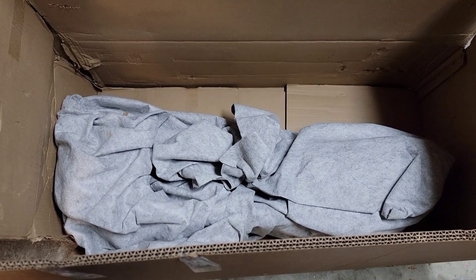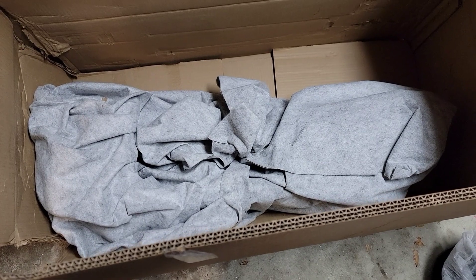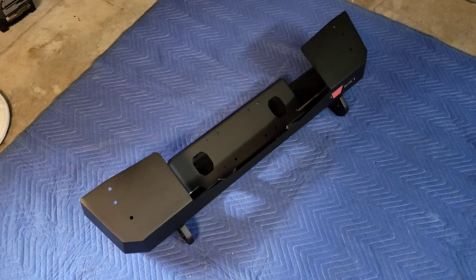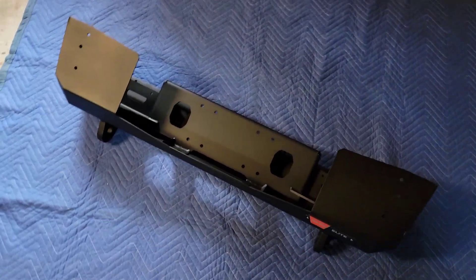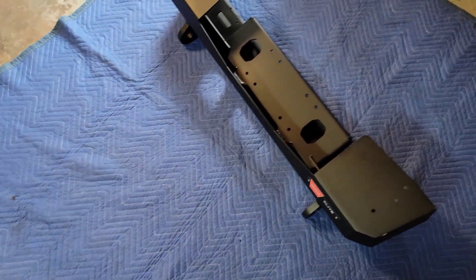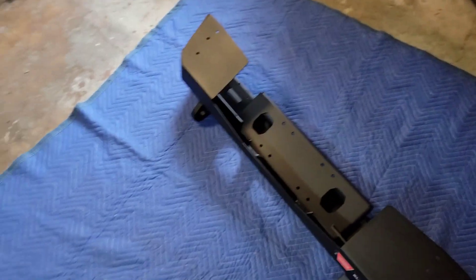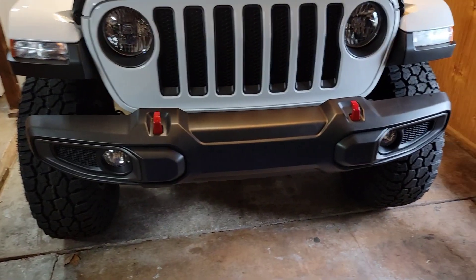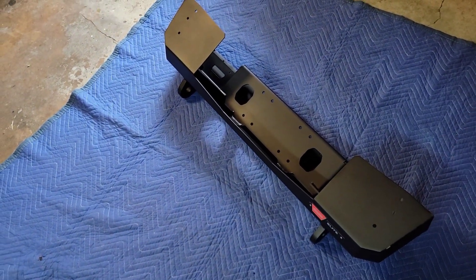First step before doing anything is unbox the new bumper — it's wrapped up, looks pretty funny like someone's old blanket. Got it unwrapped, but there was no hardware in the box. The box had a tear down the side I didn't notice, and it must have been big enough for the hardware to fall out — you can see the gap right here. Contacted Warn and they're going to send out the hardware I need, so a couple days' wait. That's why you've got to check before you start working — wouldn't want to pull the bumper off and drive around without a front bumper for a few days.